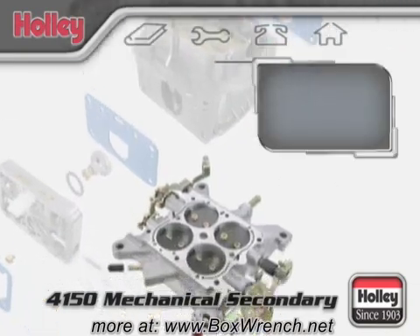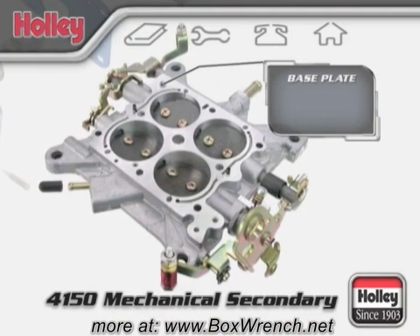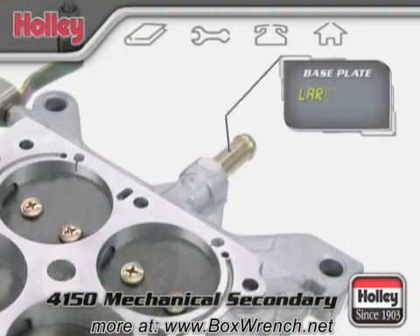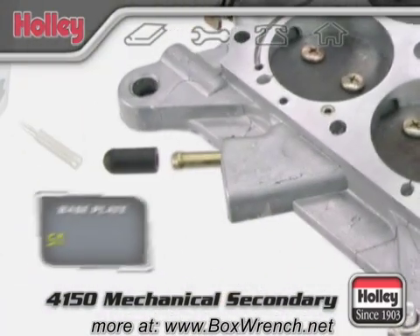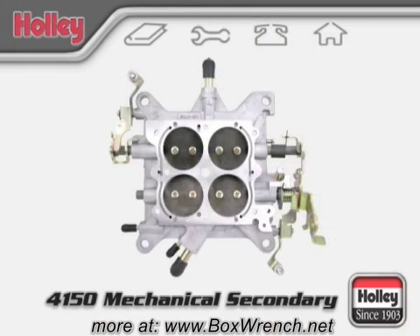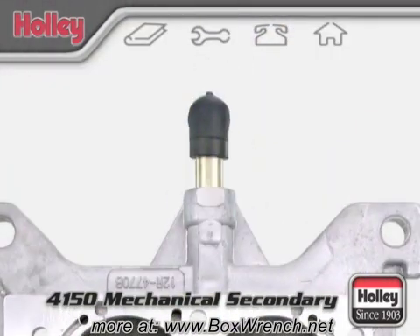Let's start with the throttle body. This component is also referred to as the base plate and might have a few vacuum port configurations. Most Holley carburetors generally have at least one large port intended for drawing in crankcase fumes from a PCV valve, and one smaller port meant for hooking up an accessory that might require full vacuum. If your base plate has two larger ports, one's meant for PCV and the other could be used for connecting to a power brake booster.